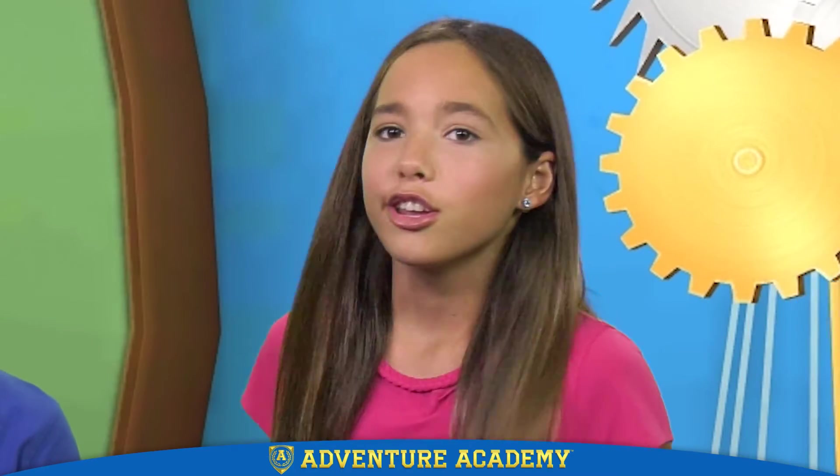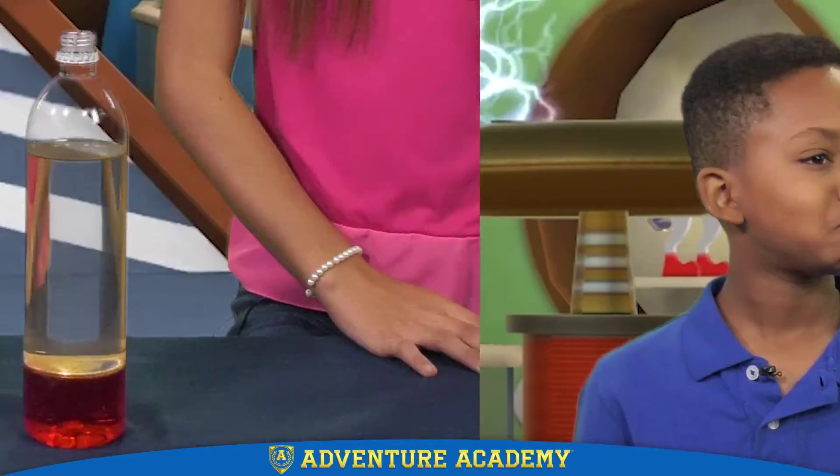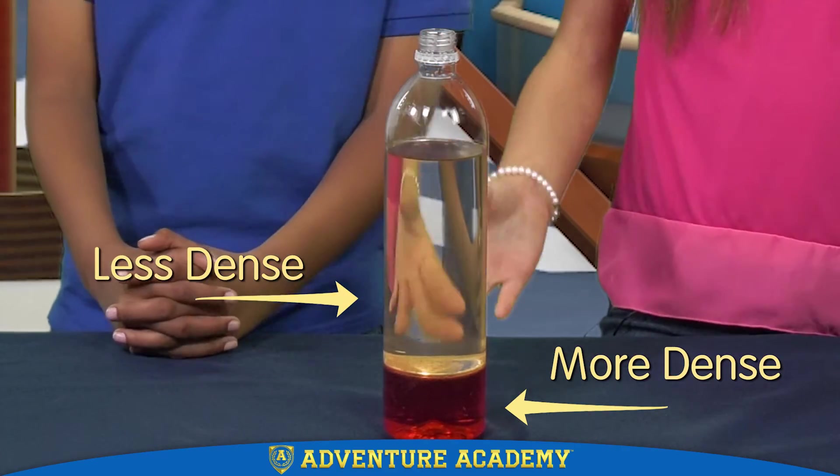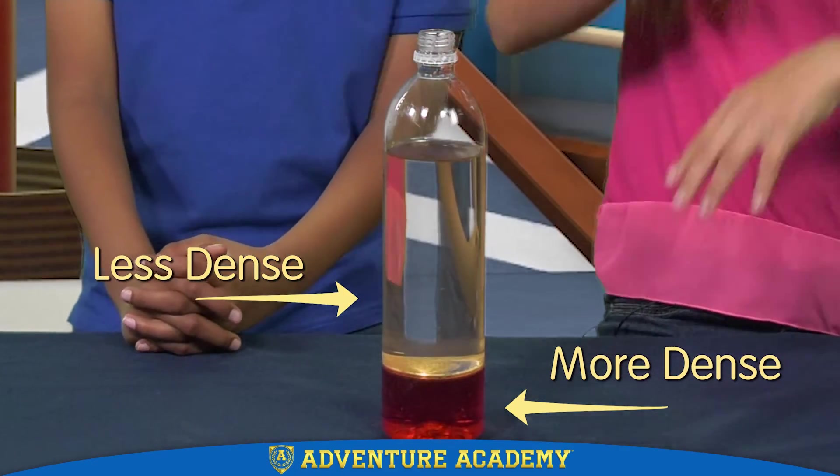Brandon! You're not supposed to eat the science props! Liquids can have different densities too. The oil is less dense than the water, so it floats to the top. Now everybody, get ready for eruption time!